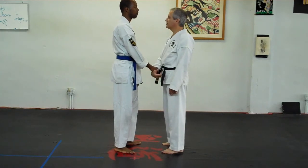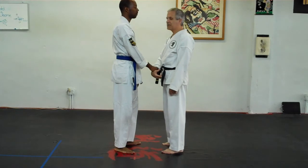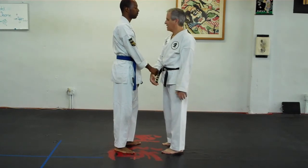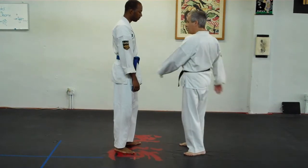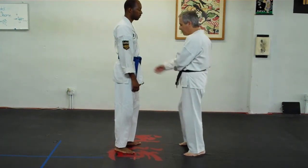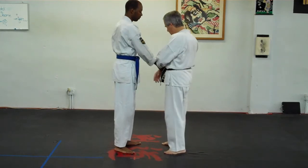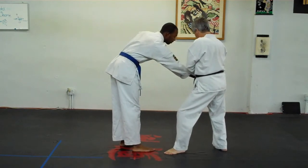Want to draw Uke past his balance point so that he's easier to move. This hand — we have this idea of the hands swinging together like a drum. So as this hand goes back, this hand swings forward and into place, here.